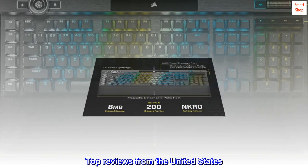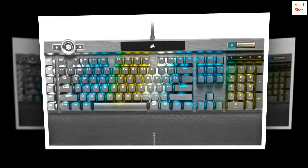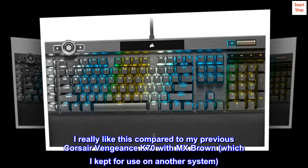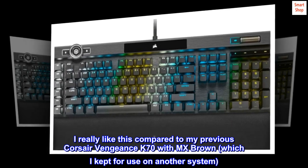Top reviews from the United States. Upgraded from a Vengeance K70 with MX Brown — I really like this compared to my previous Corsair Vengeance K70 with MX Brown, which I kept for use on another system.